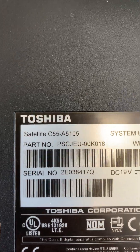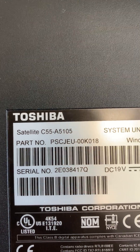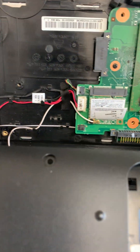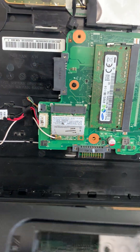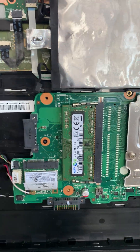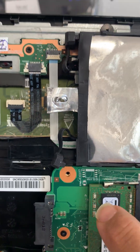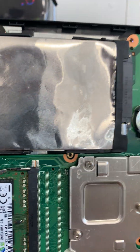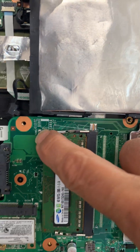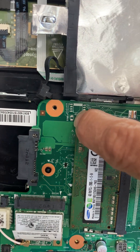The Toshiba Satellite C55/A51 — the solution for BIOS password is very simple. You just need to find the reset point on the board. You don't need to take anything off, just remove the battery, and that's the point to reset.